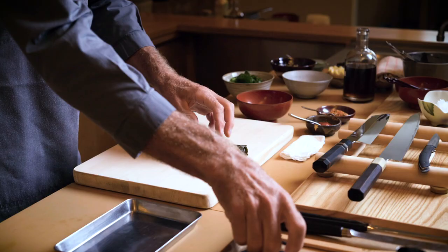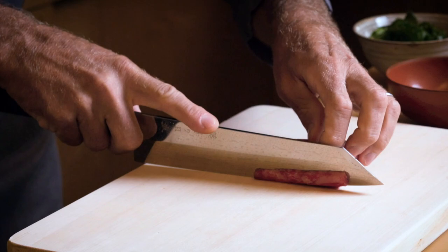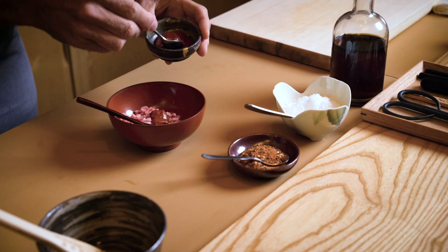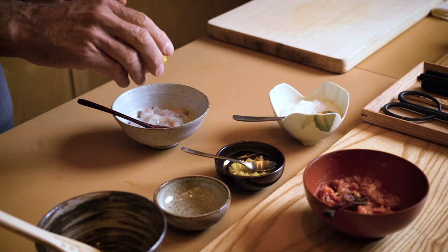For the first preparation today I decided to do a dish which is a little bit more feminine, a little bit more light in flavor, combining ocean and field — field being the place where the Wagyu lives and ocean where the lobster lives.